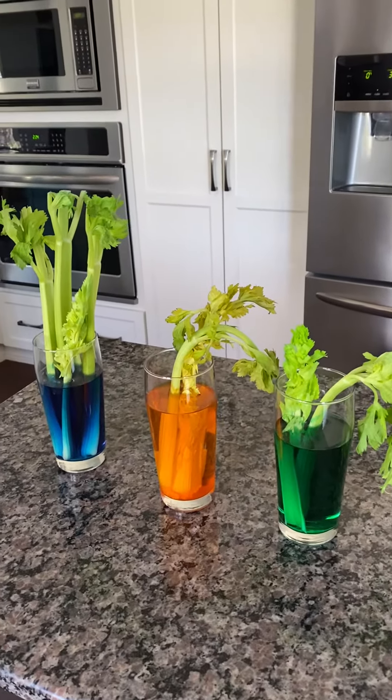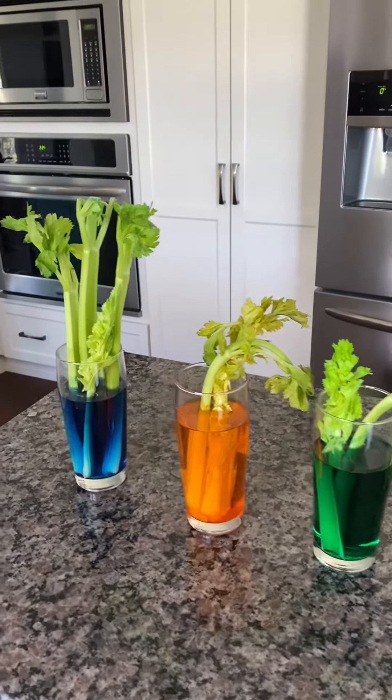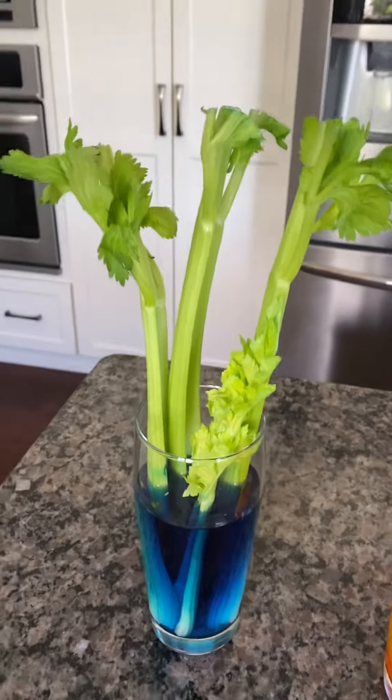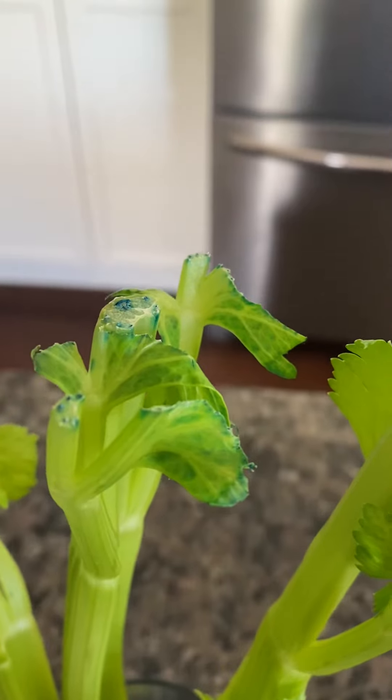All right boys and girls, let's check in on our vegetable experiment here. I have the celery — this one we put in the blue water, and if you look closely here, look how the leaves have blue up on top.